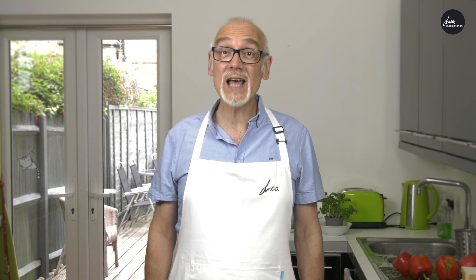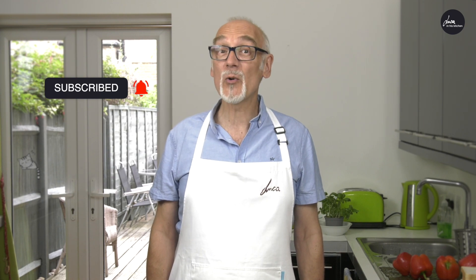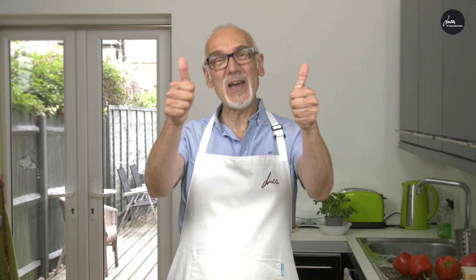Today we are making stuffed pepper, a vegetarian recipe delicious and easy to make. But before we start, please subscribe to my channel if you haven't already done so. Thank you very much!